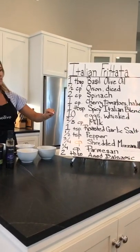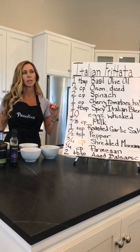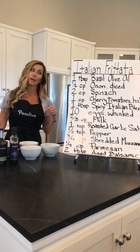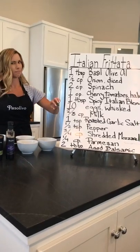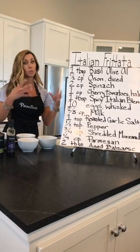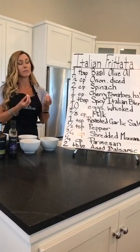Two thirds of a cup of milk. It doesn't matter if it's skim milk or whole milk. Even almond milk will do, as long as it's not vanilla. You can even do a half and half or whipping cream — it's just going to make it heavier and creamier.